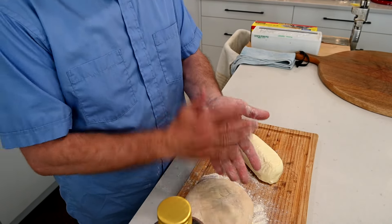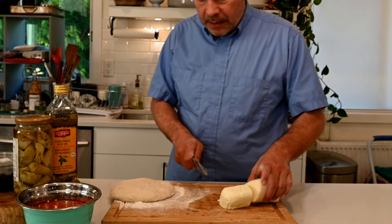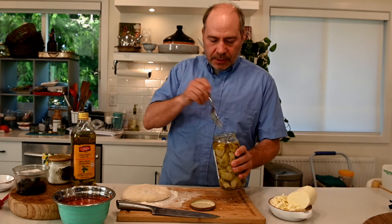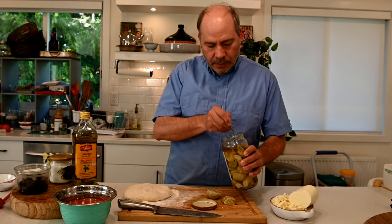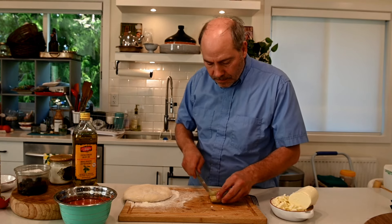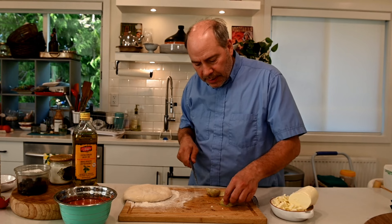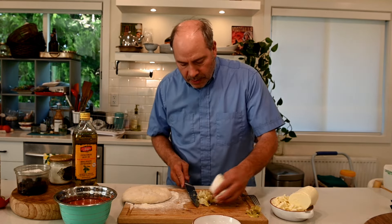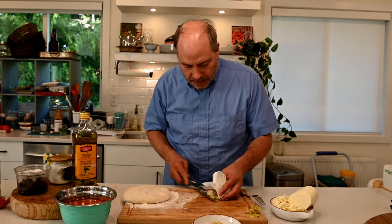We're going to put this on the side right now because we're going to prepare all the ingredients first. Take some artichokes — I'll use three. We're going to cut these thin. The top ones are usually a little bit hard and chewy, so I'm going to take those off. I'm very picky — when you have a bite, it needs to melt in your mouth. I'm going to dry them a little bit because there's too much liquid.